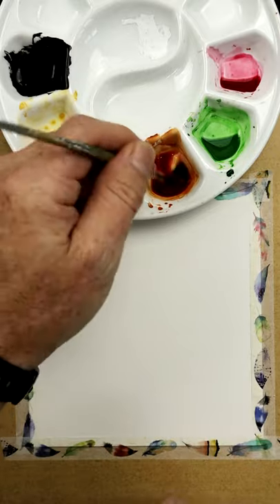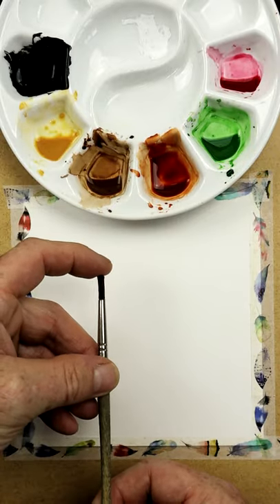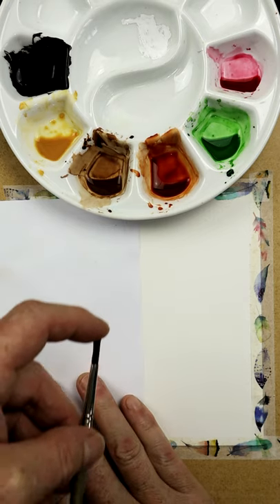So all I simply do — get an old brush like this one here, load it and get ready, and you start to flick it. What you can do before that though, you can mask off certain areas of the paper, something like that there.